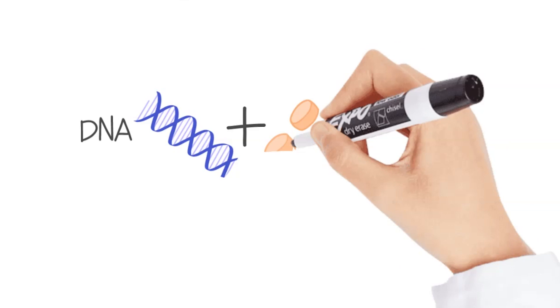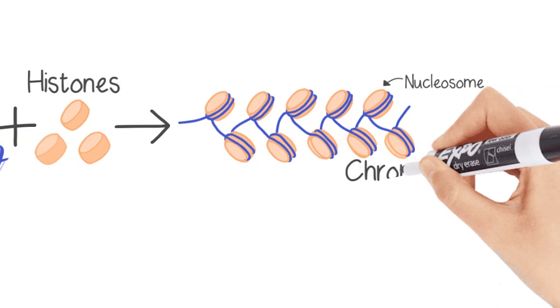Work in my lab is focused on understanding how chromatin repressors work. We do this by using human cultured cells. The DNA in our nuclei is wrapped around proteins called histones to form nucleosomes, and these nucleosomes themselves are packaged further into what is known as chromatin.